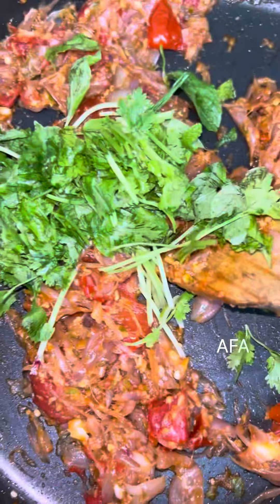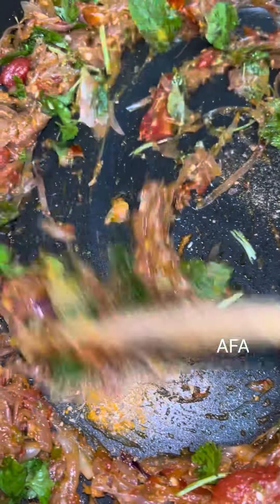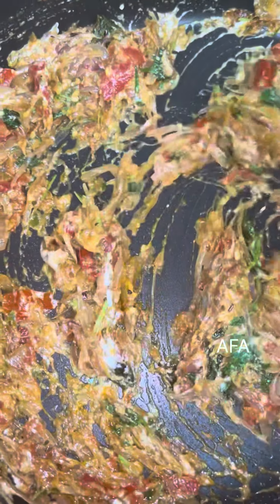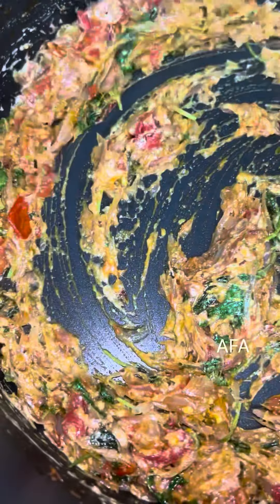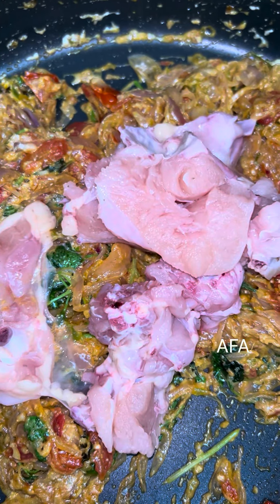I will mix it in the dish. I will mix the chicken with a little bit and mix it in.